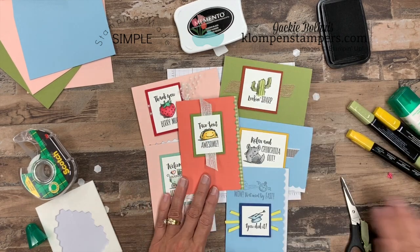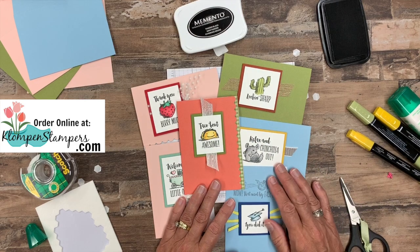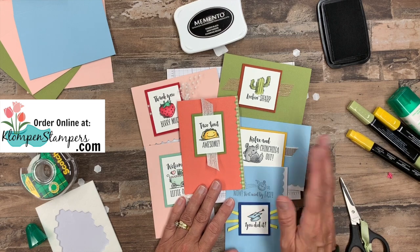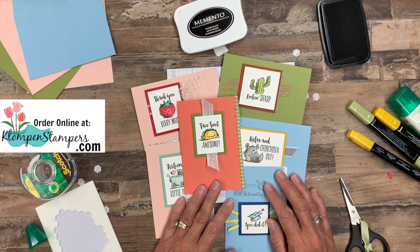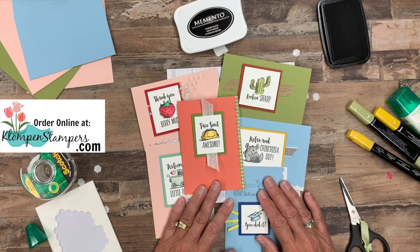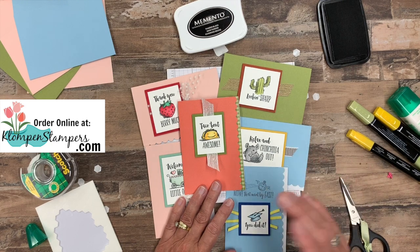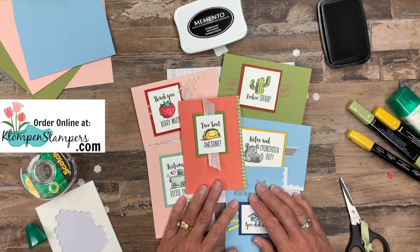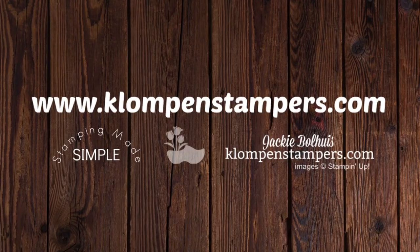Hop on over to my website — I'll give you the dimensions. Each one of these white pieces and the corresponding layer are just a little bit different based on the size of the stamp. I'll list all of that over there as well as pictures of all the cards and a list of all the supplies I used today. If you have any stamping questions whatsoever, make sure to leave me a comment or send me an email — I'm here to help you. I hope you enjoyed this video. If you did, make sure to share it with your friends, and don't forget to subscribe so you don't miss any of the quick and easy card making videos I bring to you, usually three times a week. Until I stamp with you again in a couple of days, have a stamp happy day!